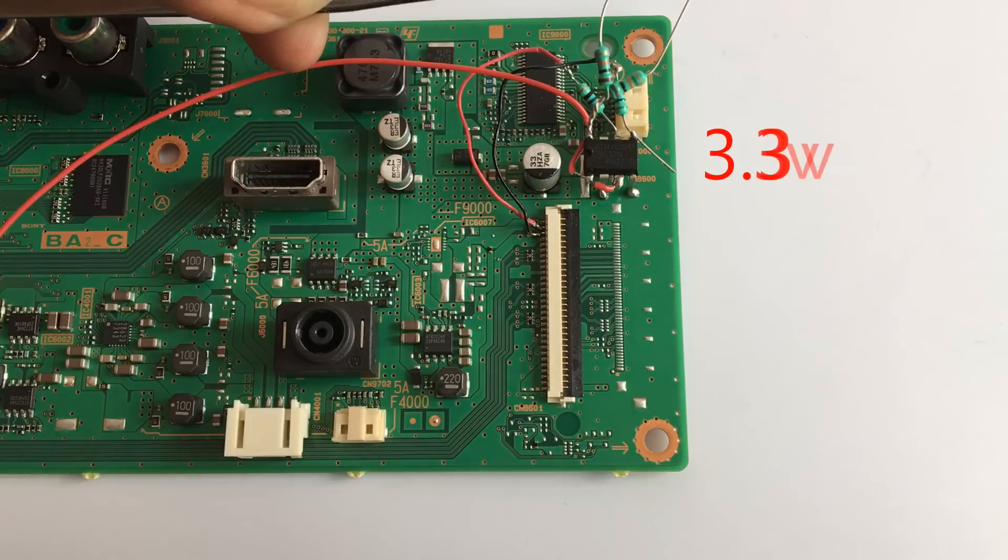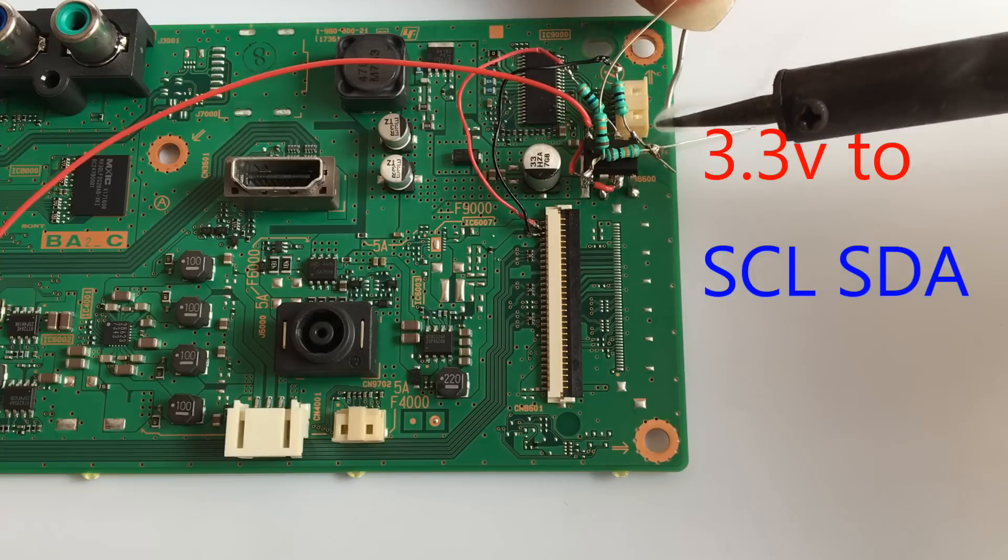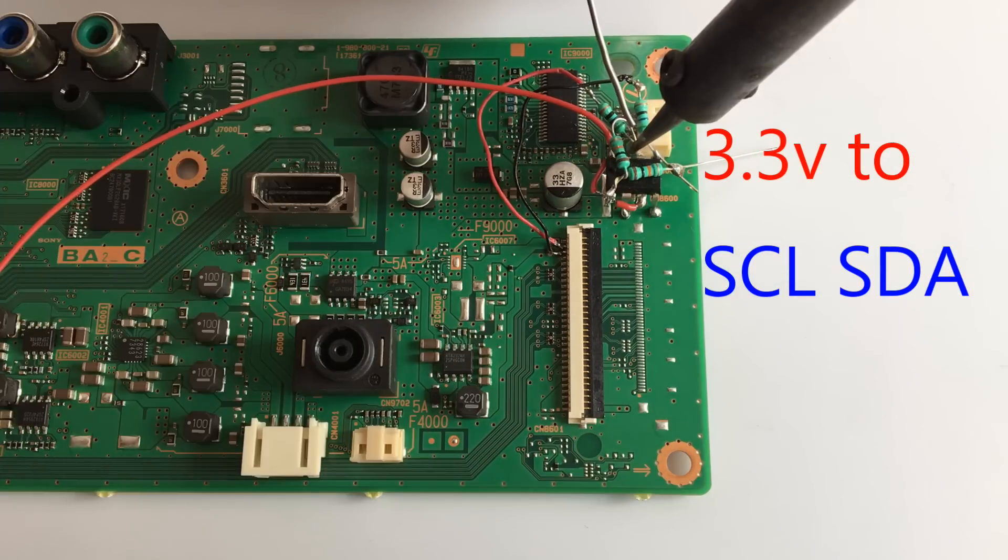Now for the last connection, two resistors of 10k ohms should be fixed between VCC and SDA-SCL. This is the final fixing.